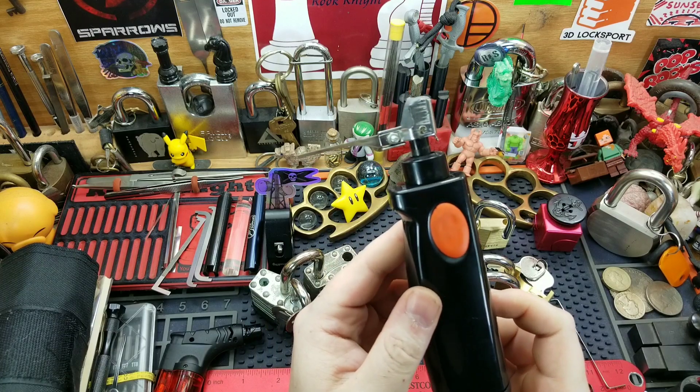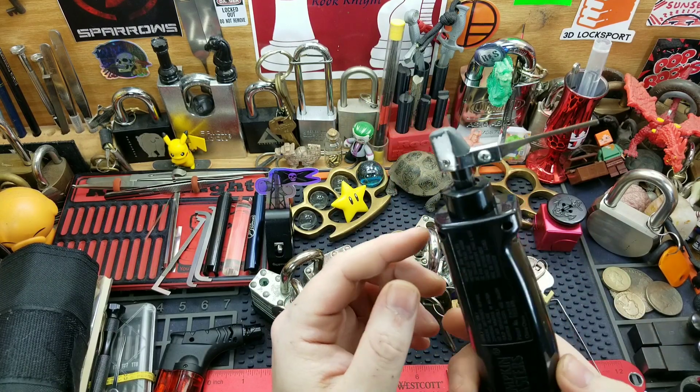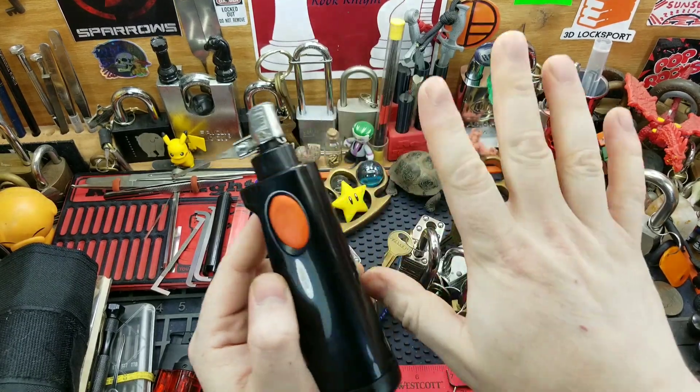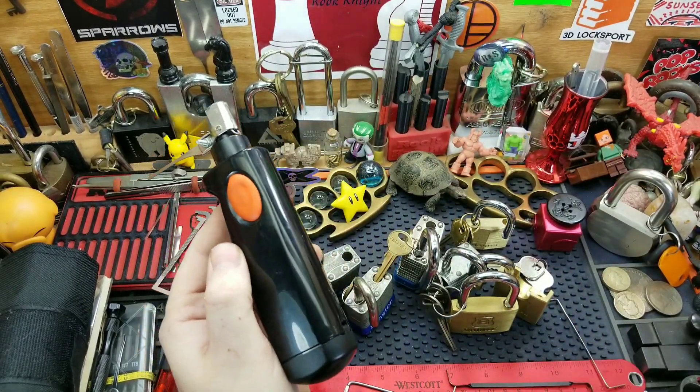It's really simple — you could do it yourself if you get bored, for under 20 bucks. Probably 20 bucks and 20 minutes of your time. The longest thing you're going to be doing is waiting for the JB Weld to harden. Alright guys, that's all I got — thanks for sticking around, catch you on the flip side.